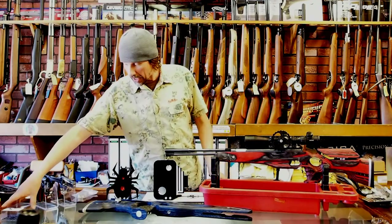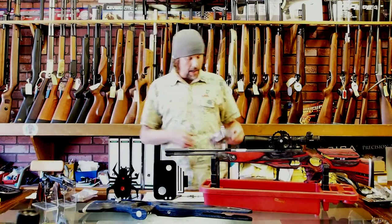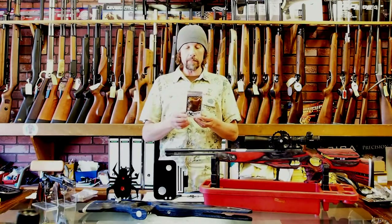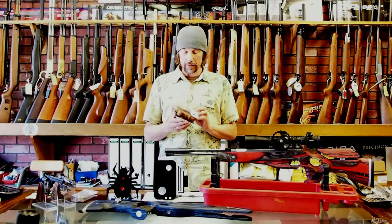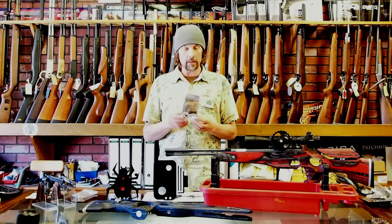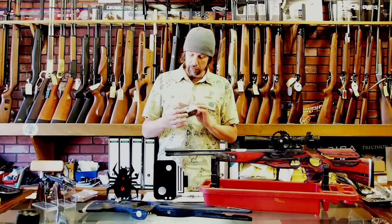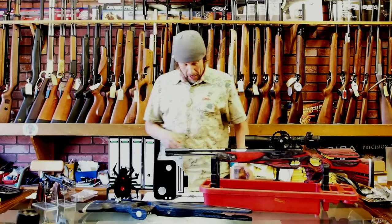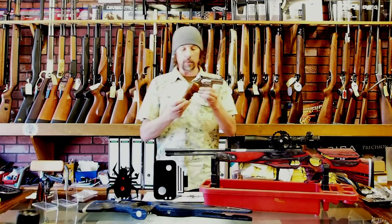Second thing is we've started to do a range of grips made by a company called Kimpo Shop. I saw these on the internet and really liked them, so we approached Kimpo Shop — they're really nice people to deal with, very friendly. The quality of the grips is nice and they come in lovely little packaging. I've got a couple of pistols that we've put them on so you can see what they're like.